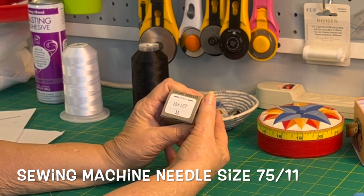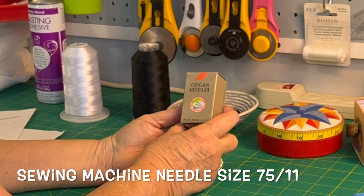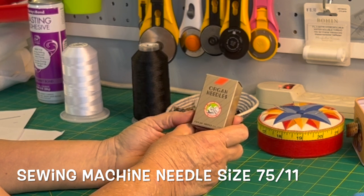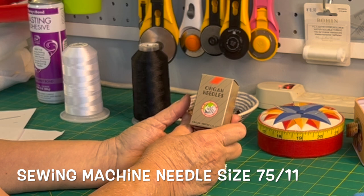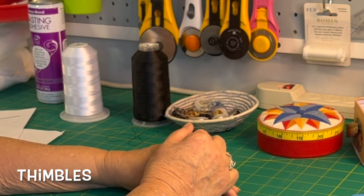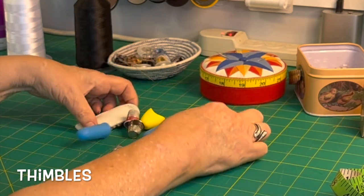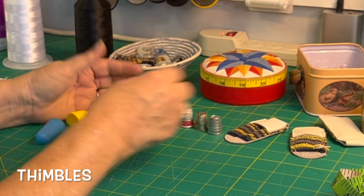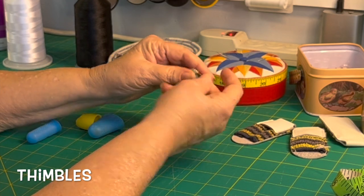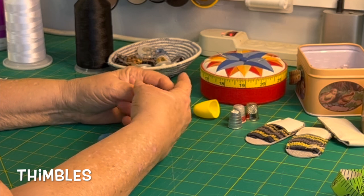I order a hundred at a time and these are all size eleven. What do I recommend for you to get started? I would say get an assortment and get some elevens and fourteens; you might want one size sixteen needle if you're going to be doing some heavy stuff. You can also order needles made for metallic thread. When you hand sew, you're going to need a thimble. There are so many kinds of thimbles — your old standard metal thimbles are great. Take a look at the various thimbles and try them on, as some will fit your hands better than others. I have a link to a variety pack of thimbles so you could try several of them out.